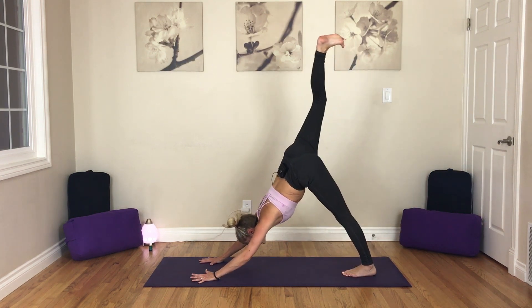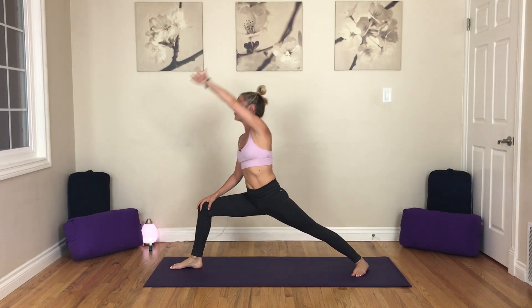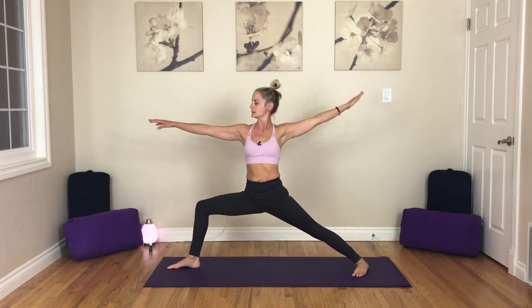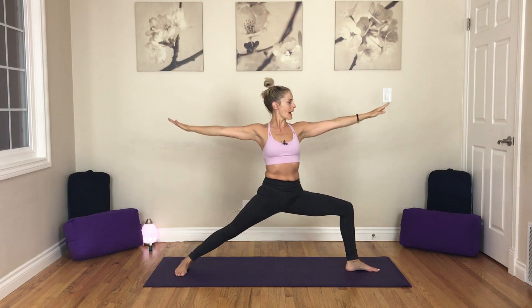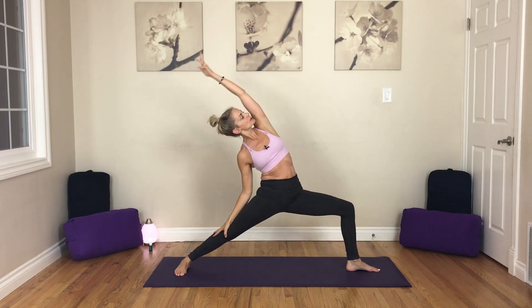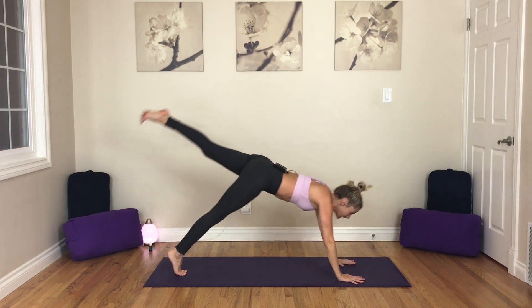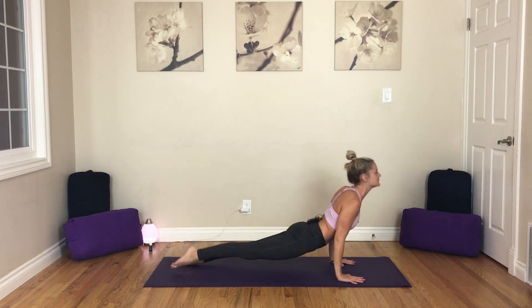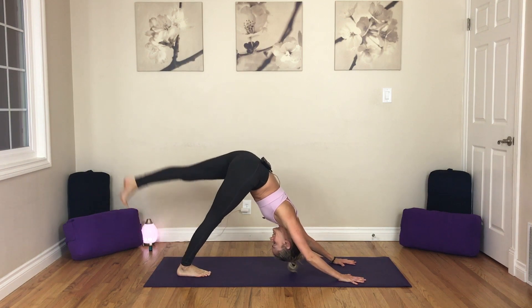Inhale, right leg to the sky. Exhale, low lunge. Inhale, open — Warrior II. Exhale, pause. Inhale, star. Exhale, goddess. Maybe bring a smile onto your face. Inhale, star. Exhale, Warrior II to the back of your mat. Inhale, reverse. Exhale, release. Chaturanga. Inhale, up dog. Exhale, down dog. Inhale, left leg to the sky.